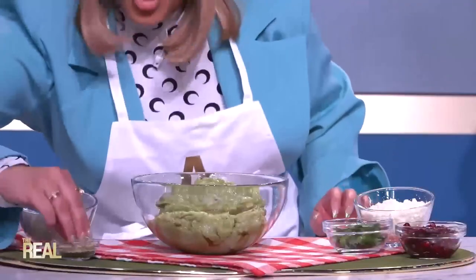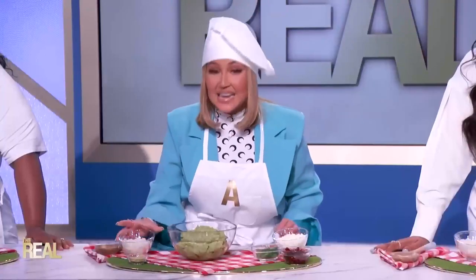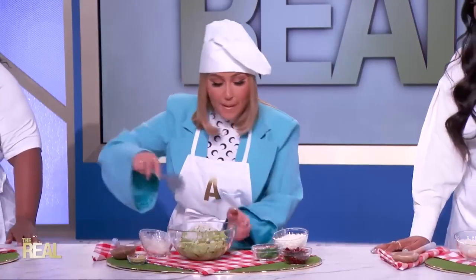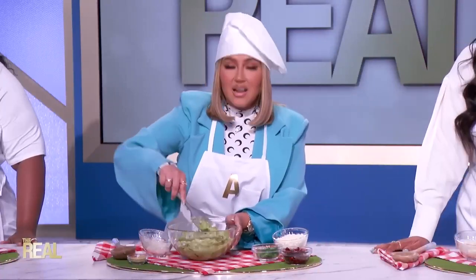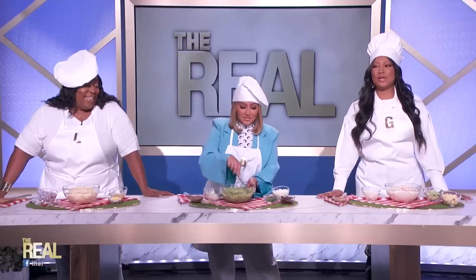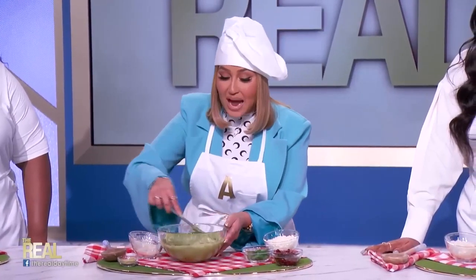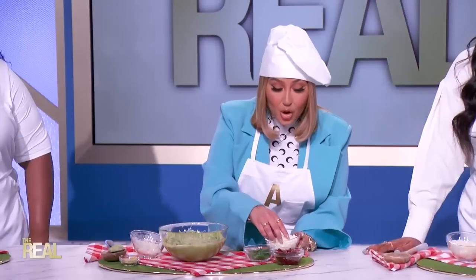Add some adobo for extra seasoning, then add in some diced onions and mix it up. Am I the only one that really likes a lot of onions in my guac? Then to make the presentation extra special and elevated, sprinkle on top some cotija cheese.